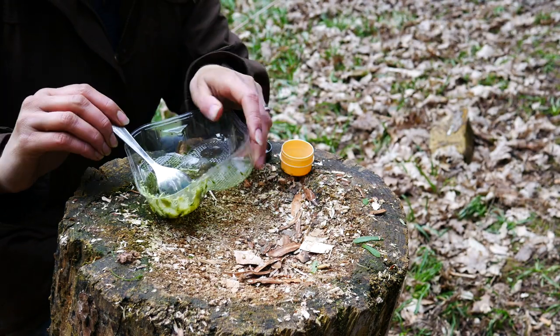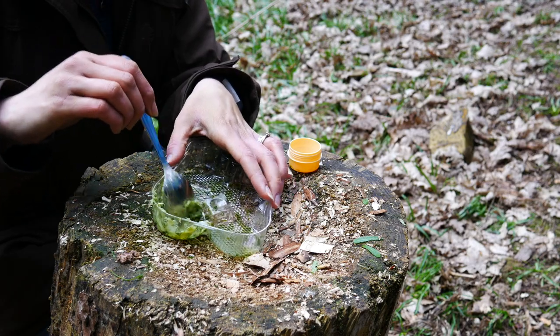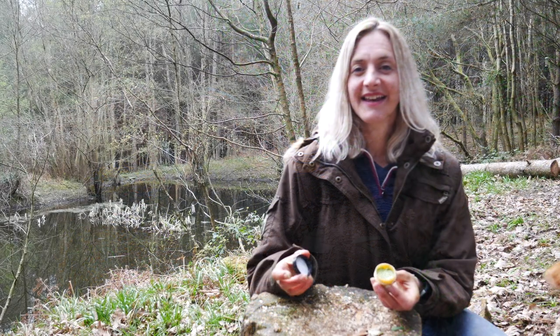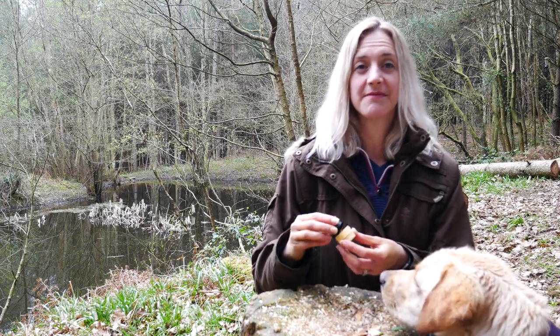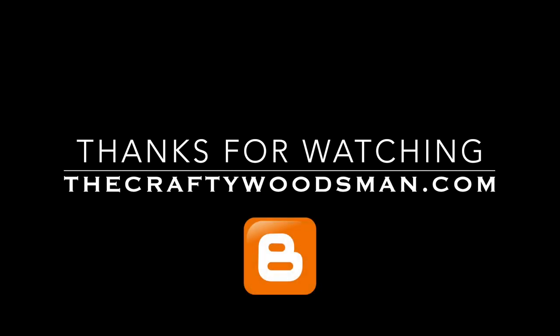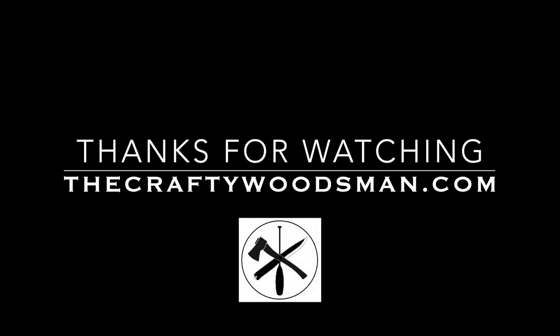We've just mixed that all in, and all I'm going to do now is put it into this little container to store for use on another day if needed. There it is — the finished hand lotion for use at a later stage. I will see you again in the woods!